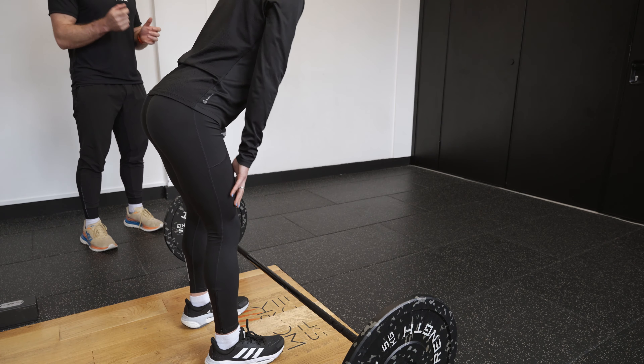We're making sure to keep that back really nice and straight. We should feel the stretch in the hamstrings, and then we should feel the load working through the hamstrings as well.